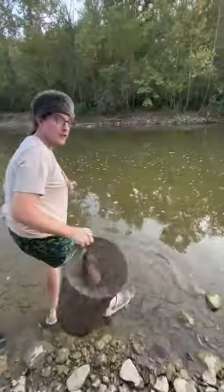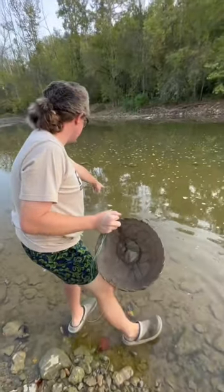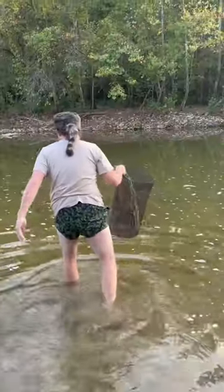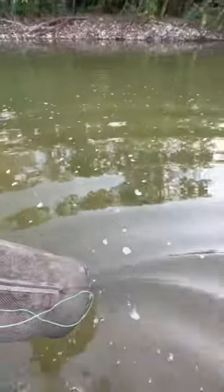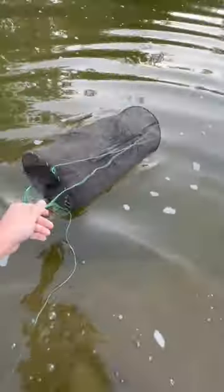There are minnows right here. Should we just drop it right here, or does it get a little deeper over there? All right, boys, we're in here — gotta get a little sun on these legs. There's a little drop-off right here, should be some minnows happening right up in here. We're gonna set her down about right there. Don't really have anything to tie off to, Matt, so just remember it's right here.